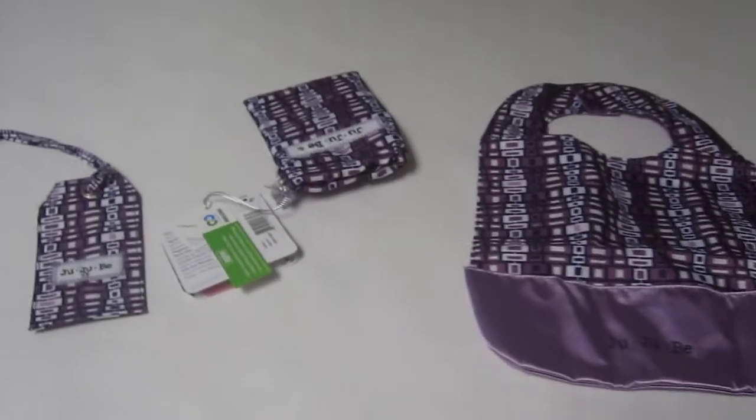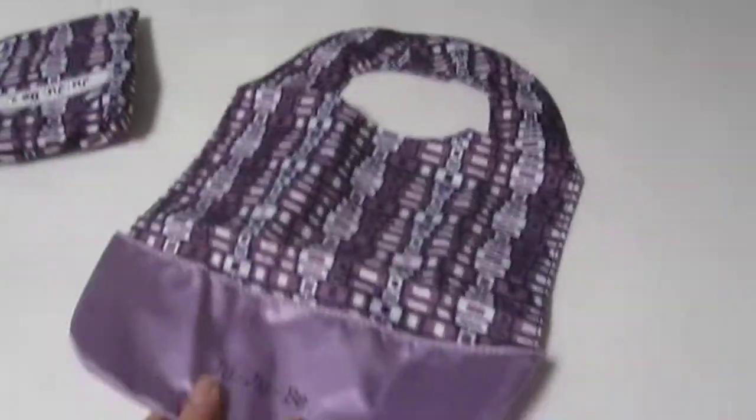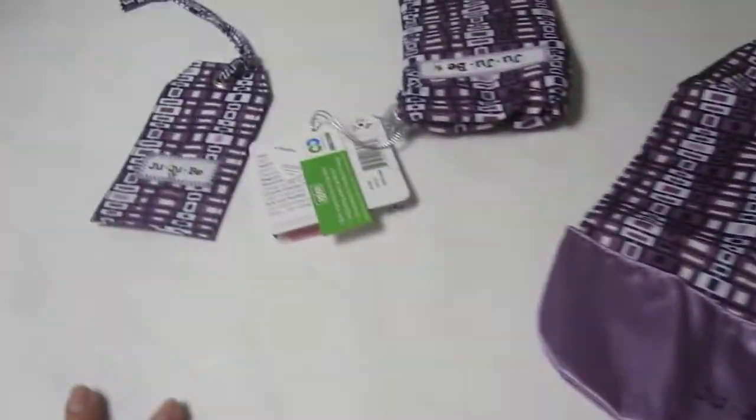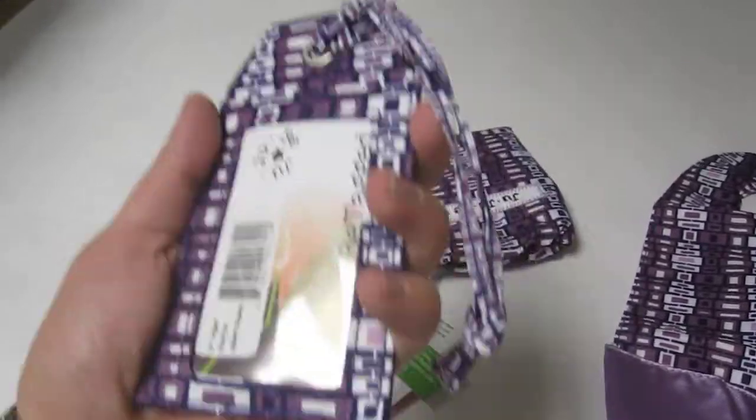Hey everyone, you're watching LDZTV, and here I have the B-Tagged in the berry squares as well as the B-Need in the berry squares. I just want to give you guys a quick in real life look at them. Really, really cute.